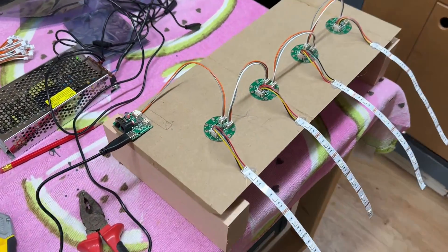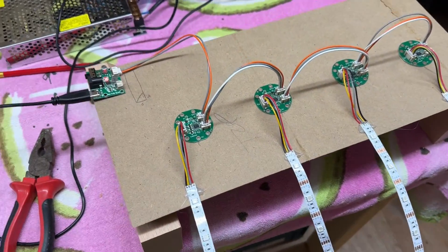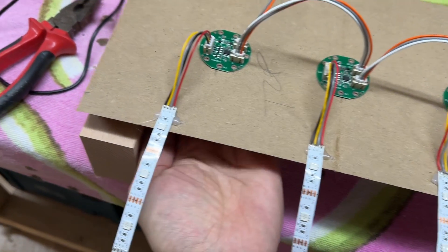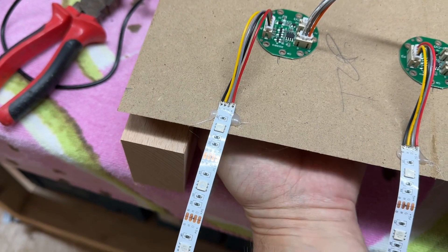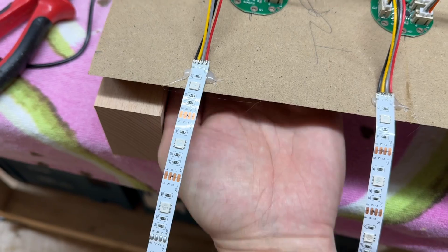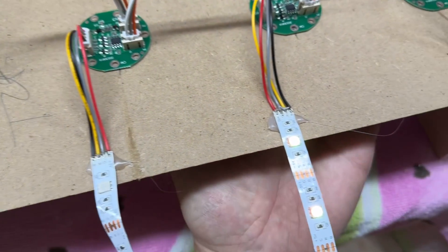I tested these new sensors with different thicknesses of wood. This here is a 25mm piece of MDF and this is where I realised the limit of the sensor would be, but that was okay because my table thickness was approximately 15mm where the sensors would be, so they were perfectly able to work on that.